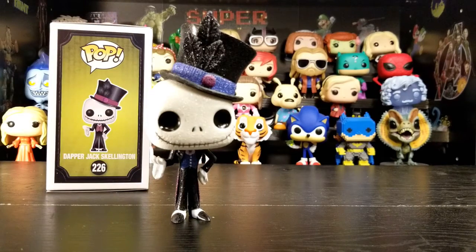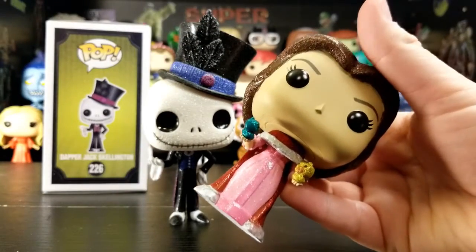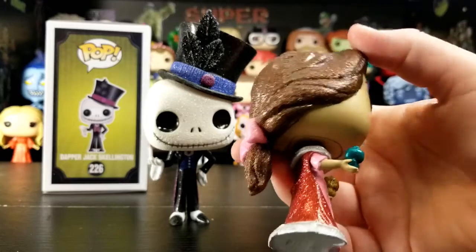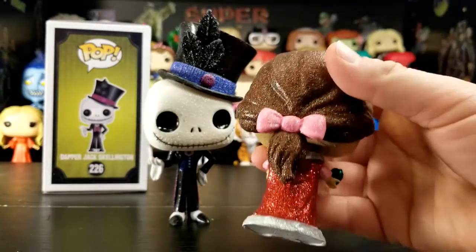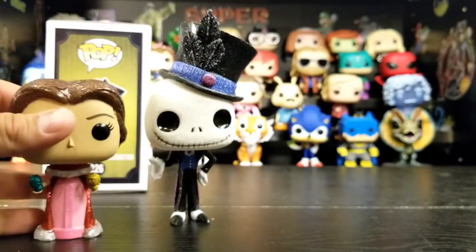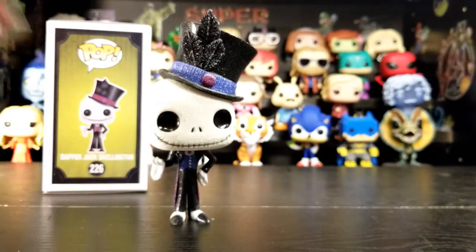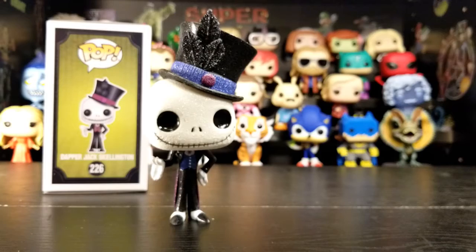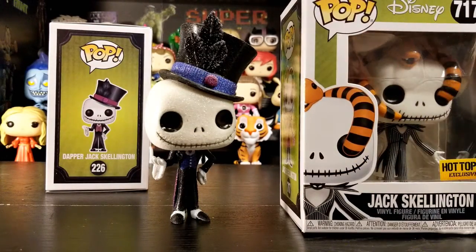We do have another diamond edition and it's Belle — her paint doesn't look too smeared. It looks a little weird because her face doesn't have that glitter on it, where Jack does. But maybe with Belle they were just a little bit more cautious.